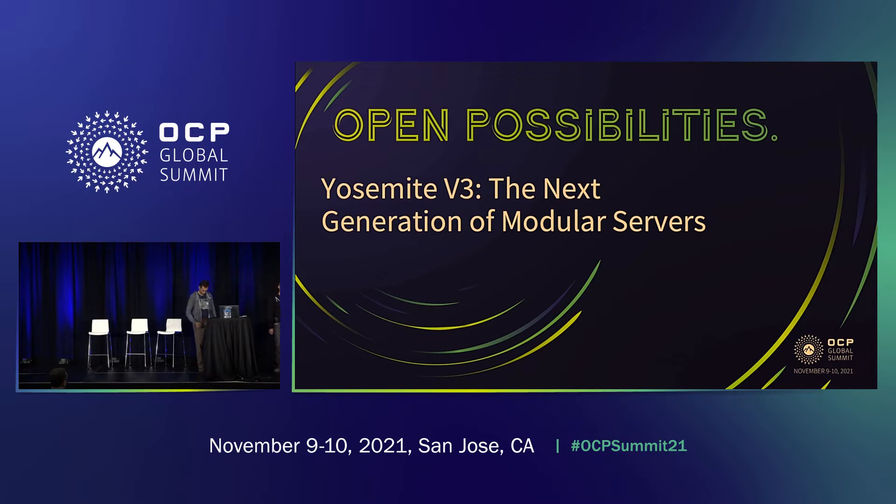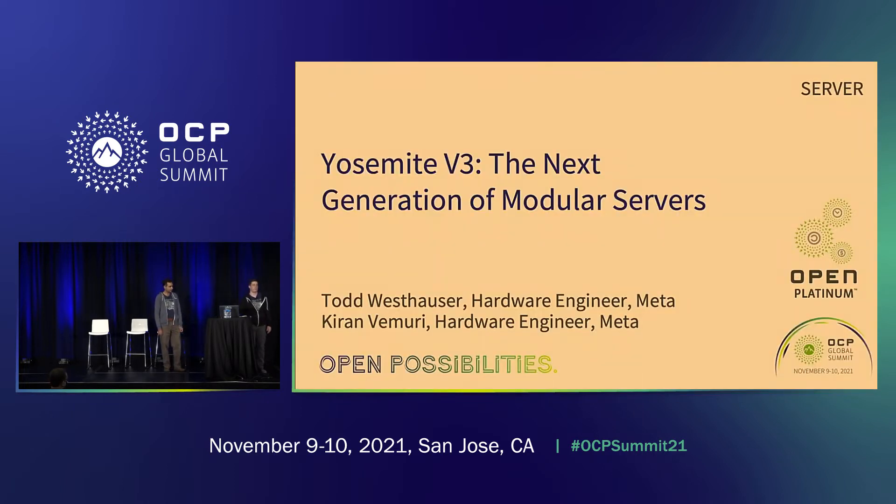Hello everyone, my name is Todd Westhauser, and this is Kieran Vermeery, and we are hardware engineers at Meta. Today we'll be talking to you about Yosemite V3, which is our next generation of modular servers. It's a pretty substantial upgrade from our previous generation in modularity and scalability, and we're really excited to show it off to everyone here.